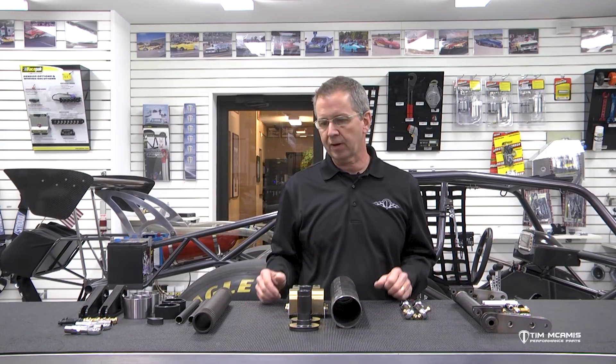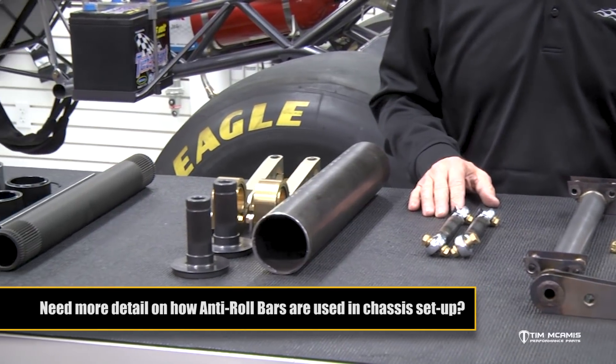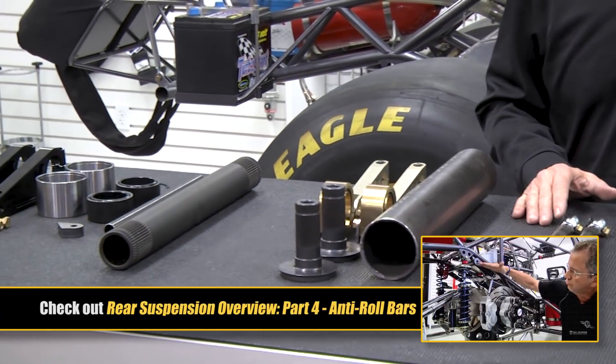Alright guys, Tim McCamus here at the shop again this evening. I'm going to talk to you a little bit about anti-roll bars. Some of you guys call these sway bars, but anti-roll is the correct term for them. I've got three different models laid out here with some options. I want to talk to you about all of them — best use, best application, the history of them throughout the time of our company, and what we've used them for.